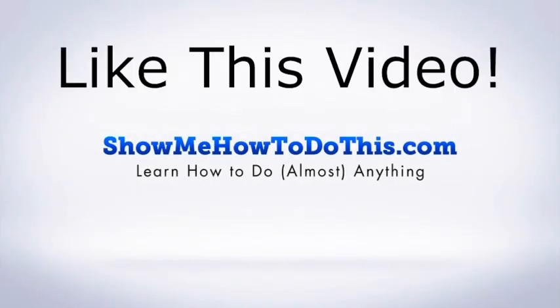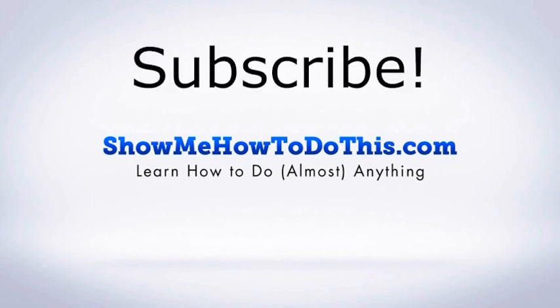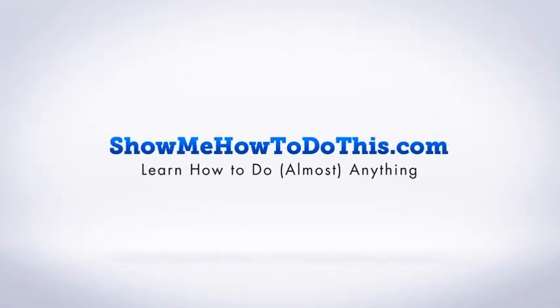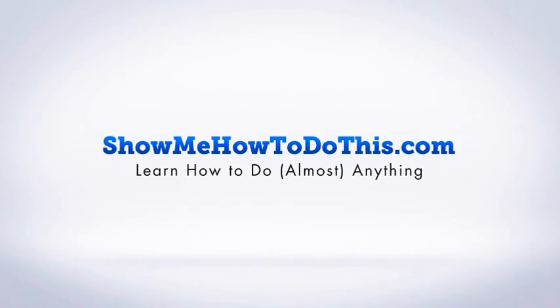If you liked this video, please be sure to give it a thumbs up below. Be sure to subscribe as we have more helpful videos almost every single day. If you have any questions, please come and visit us at showmehowtodothis.com.